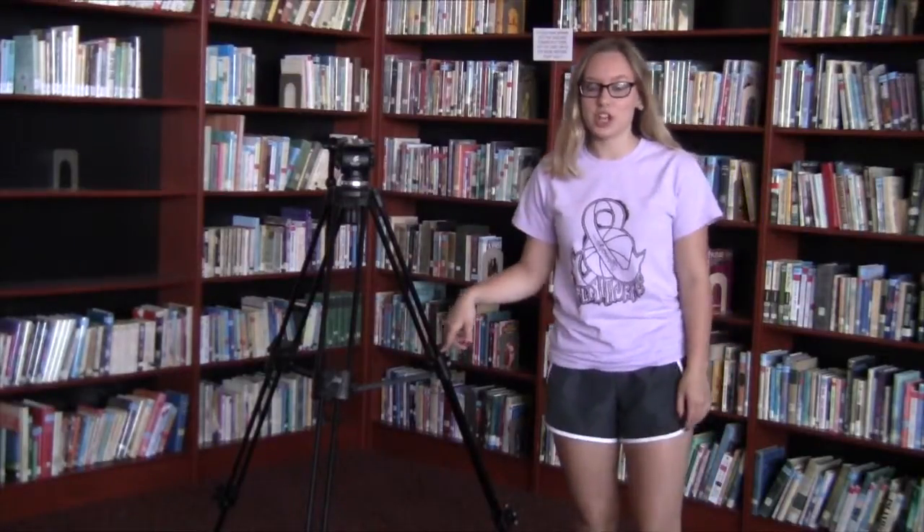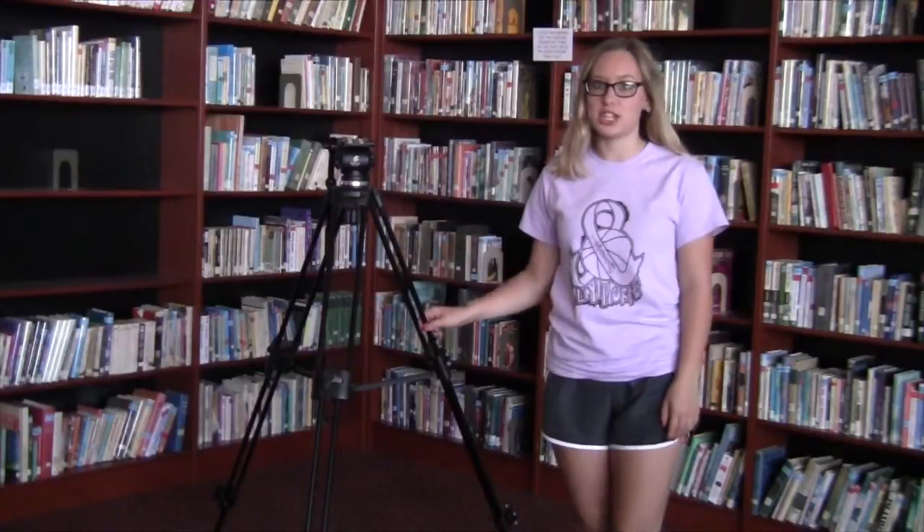When setting up your tripod, make sure that all your legs are even so that your screen isn't crooked. Another thing to do while using a tripod is making sure that everything works properly so it doesn't break.